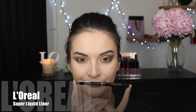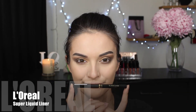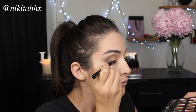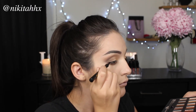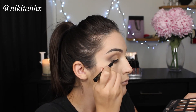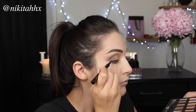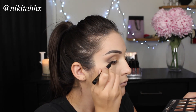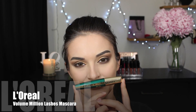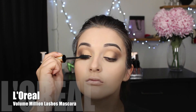I'm going in with a liquid liner and lining the upper portion of my lids. I'm not going in with a wing or anything fancy — all I want to do is line my upper lash line, give it a little bit of a tight line, and give the illusion of bigger, more awake eyes. I'm going to apply a couple of coats of mascara to my lashes and that is the eyes done and dusted.